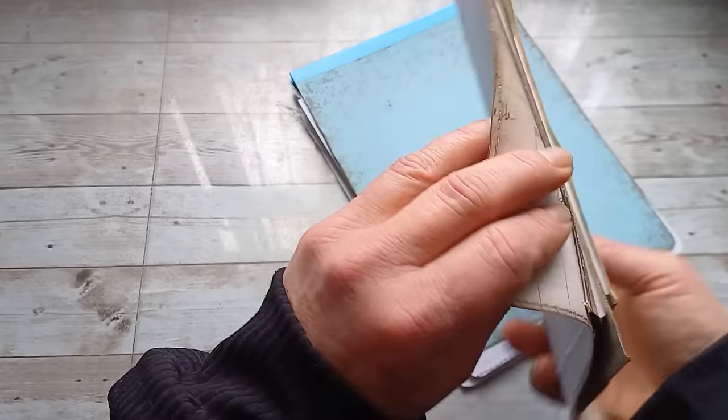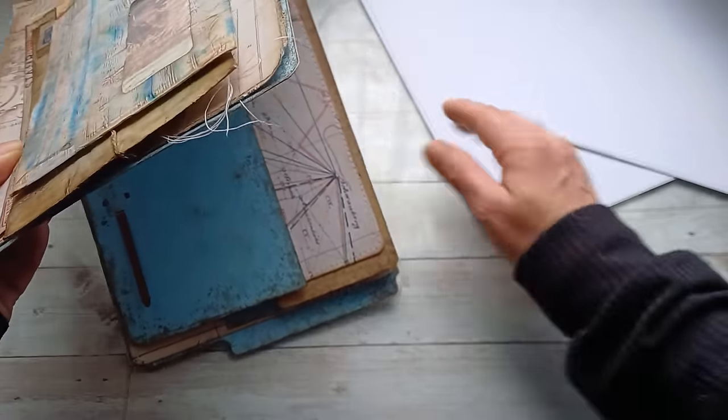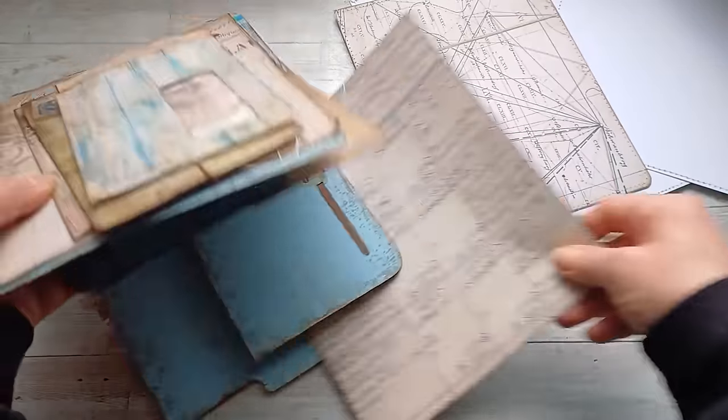Now I can glue it all here on the front cover of my little journal. I'm going to take off the papers I placed inside just to make sure I know where they will go.